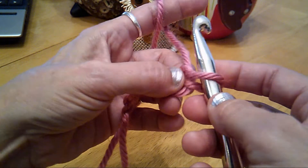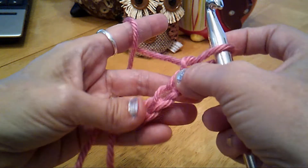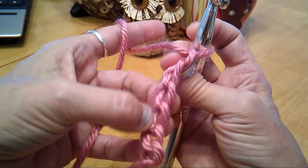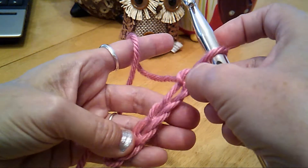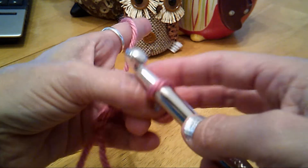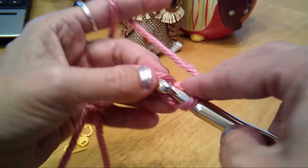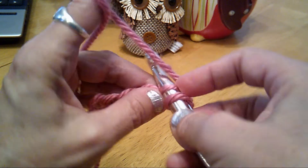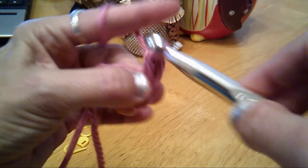Now I'm going to skip this first stitch next to the hook. Hold your chain so you see all the V's facing you. See how the back has that center ridge bar. Make sure your V's are facing you. Insert your hook and pick up the top of the V of the second stitch — we're going to skip this stitch right there. So insert your hook, pick up the top of the V, yarn over, pull through. We have two yarns on the hook. Simply yarn over and pull through both of them.